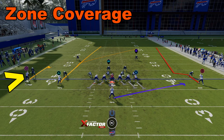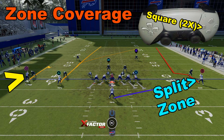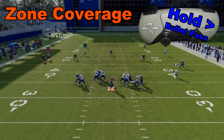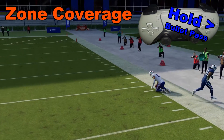We're facing zone coverage in this spot. The idea is to pump fake to Diggs — double tap the square — and then go deep to Davis with the circle button. So we look off Diggs, then go deep on the circle, and we get just enough time to get that first down.